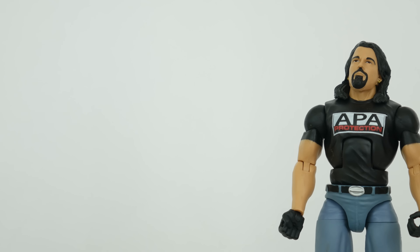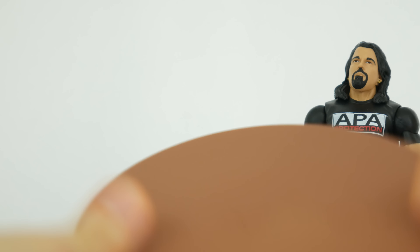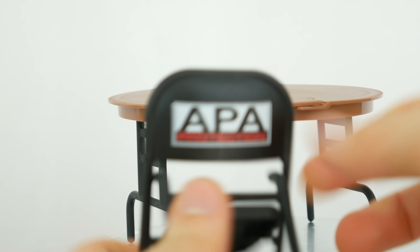Going through all the accessories - oh my gosh - it comes with a table, which is apparently a brand new sculpt. It breaks apart, which is pretty cool. Nice stuff. It also has a chair that says 'APA Protection' on the back of it, so you can sit down and be protected by APA.